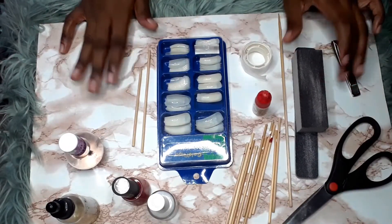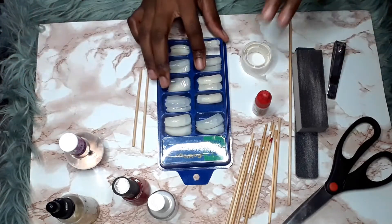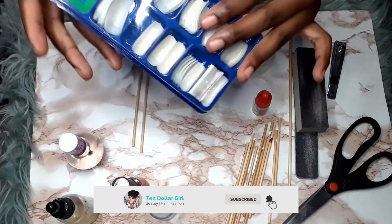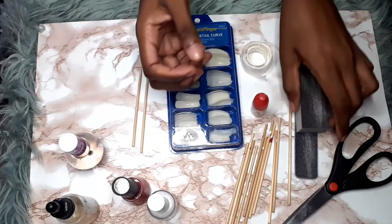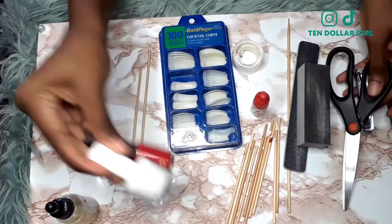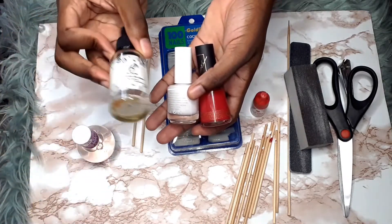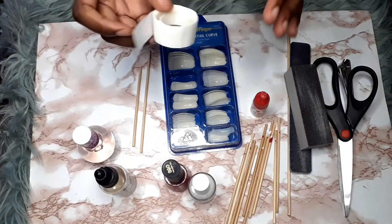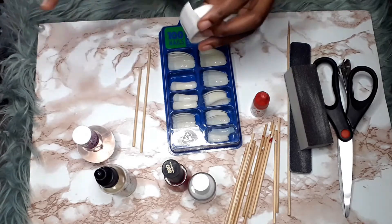These are the supplies you need and they're quite affordable. I had some of these at home already, like skewers. I went down the road and got some nails — these aren't the official press-on nails but they'll certainly do. You're gonna need nail glue, a buffer, nail clippers, scissors, nail polish of your choice, a top coat, cuticle oil, and glue dots.